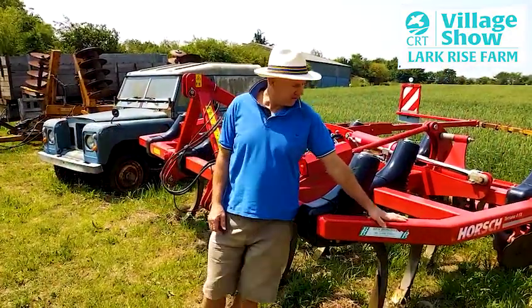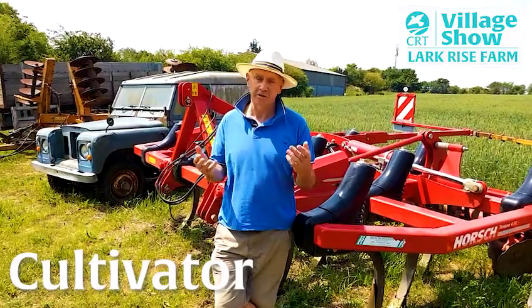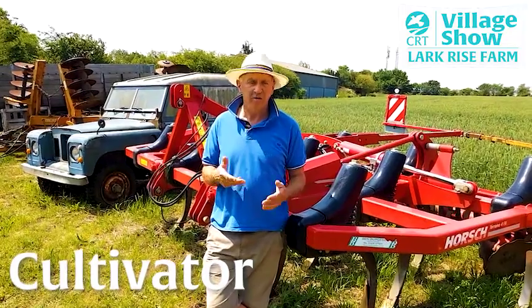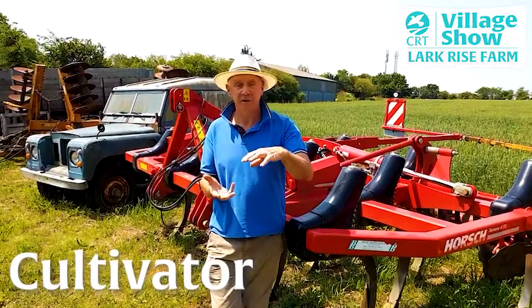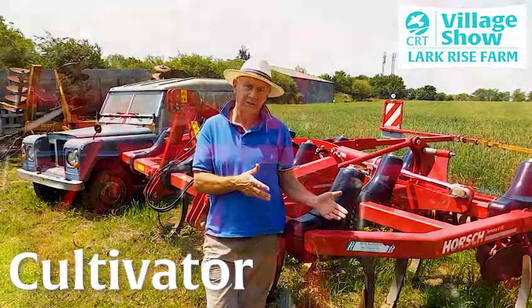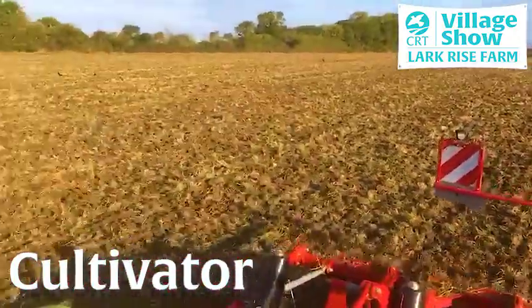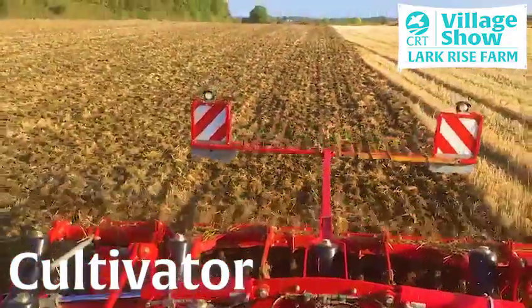I'm standing here in front of my cultivator — this is called a terrano. This has largely superseded things like a plough. Everyone knows about a plough; they've been here 2,000 years and they do a really good job. Environmentally they're not great because they dig the soil to a foot deep — 30 centimetres — turn it over, and if you're an invertebrate in there your whole world's tipped upside down. Whereas this goes through much shallower, does a similar job but leaves much of the soil structure in place, so it's much better for the environment.